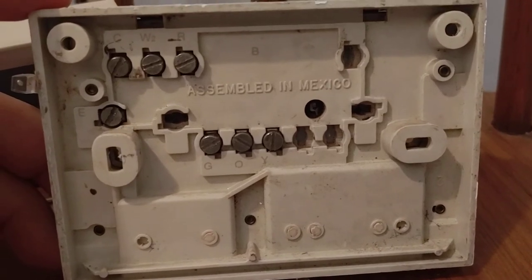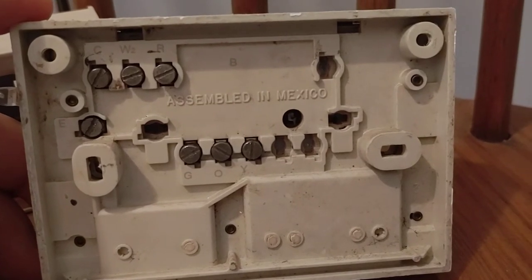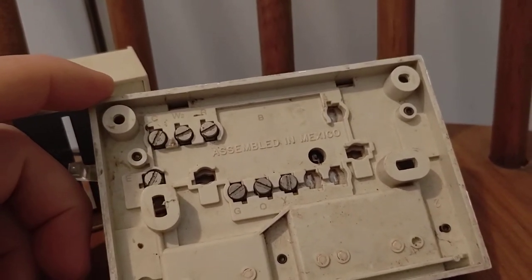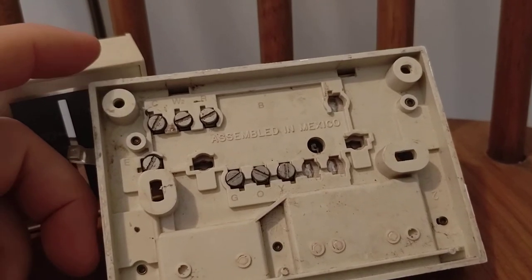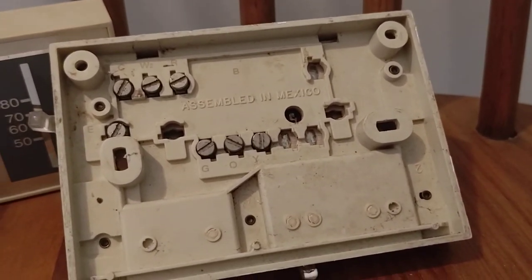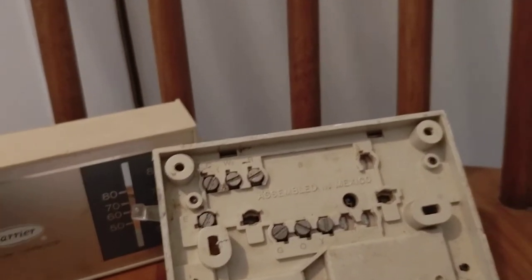The diagram here is the same as the new thermostat I got — it's got the green, white, red, gray, orange, yellow, and blue wires. One important tip: take two or three pictures of the old wiring before you remove anything, which I did. I had a whole video of this install but somehow the video got corrupted.